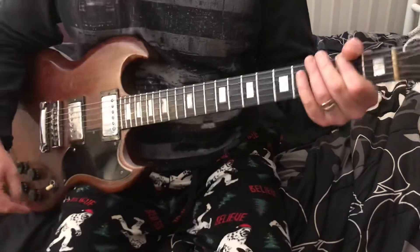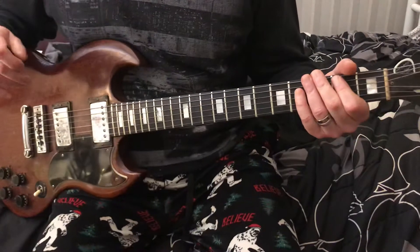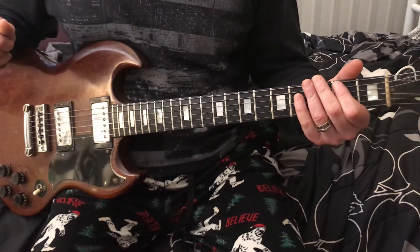Hey everyone, it's Craig Douglas. Today we are doing Separate Ways by Journey. So this is a fairly easy song, except for the leads and stuff. So let's dig right in.